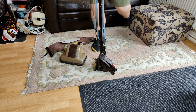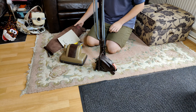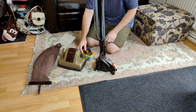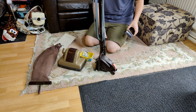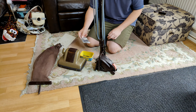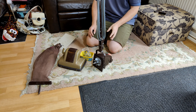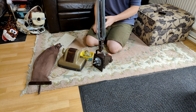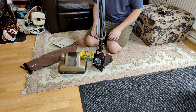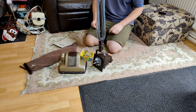Do you remember the Hoover Junior 119 that we got given along with the Hoover Senior 612 a couple of months ago? We put that to one side and had some parts to fit and a few jobs still to do, but this machine is now ready to go back together, be tested, and see how well it's come up after a full refurb and quite a bit of work.